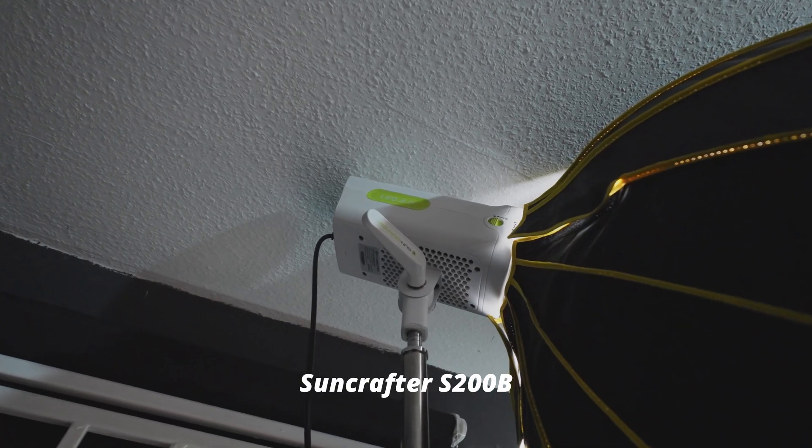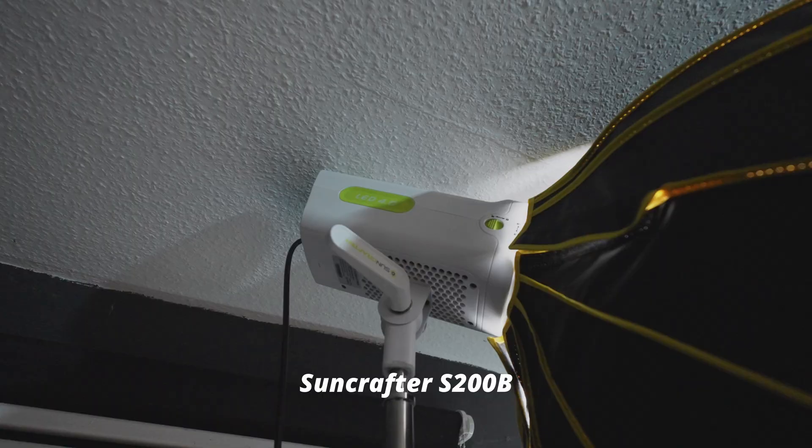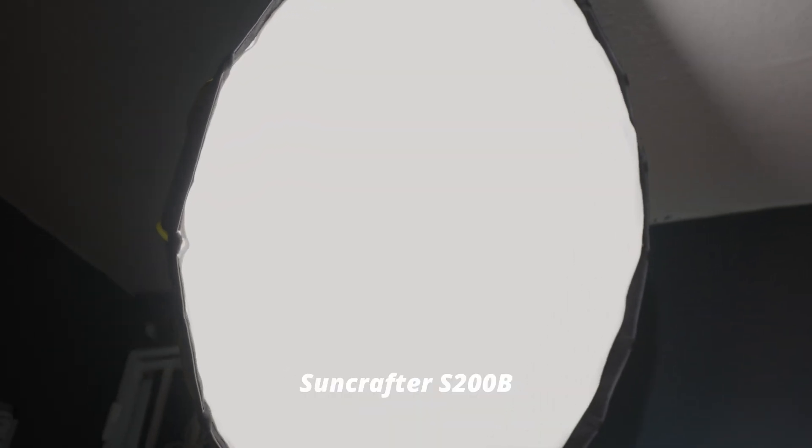For lighting, you want to make sure you have great, nice, soft lighting — not too harsh. For my setup I'm using one from Suncrafter with a large parabolic softbox. I'll leave a link in the description to that light. Put it at an angle that is not showing a lot of reflection, like if you're using glasses. Make sure that the light is as high as possible at the angle that it's lighting you properly without reflecting off your glasses.